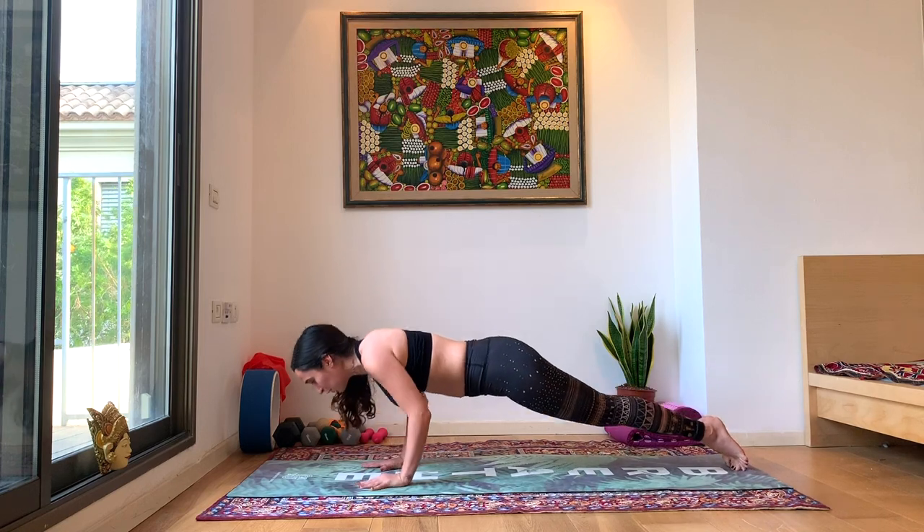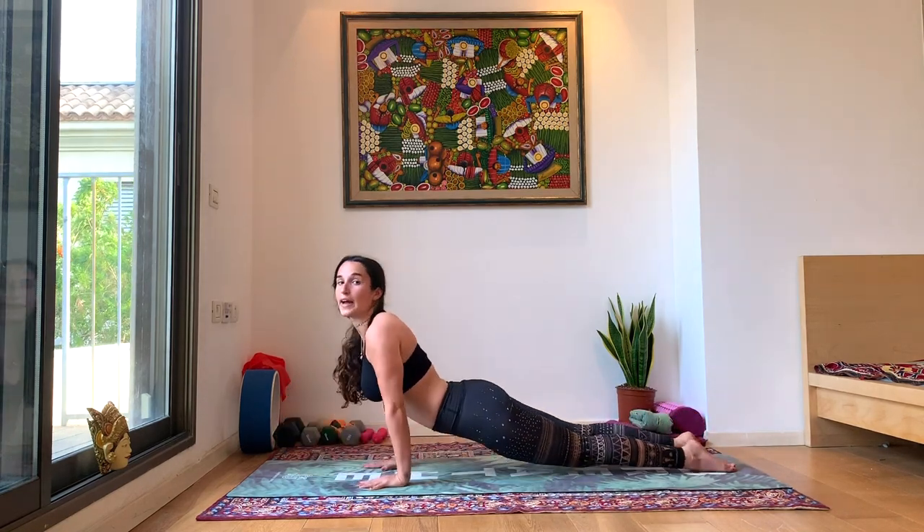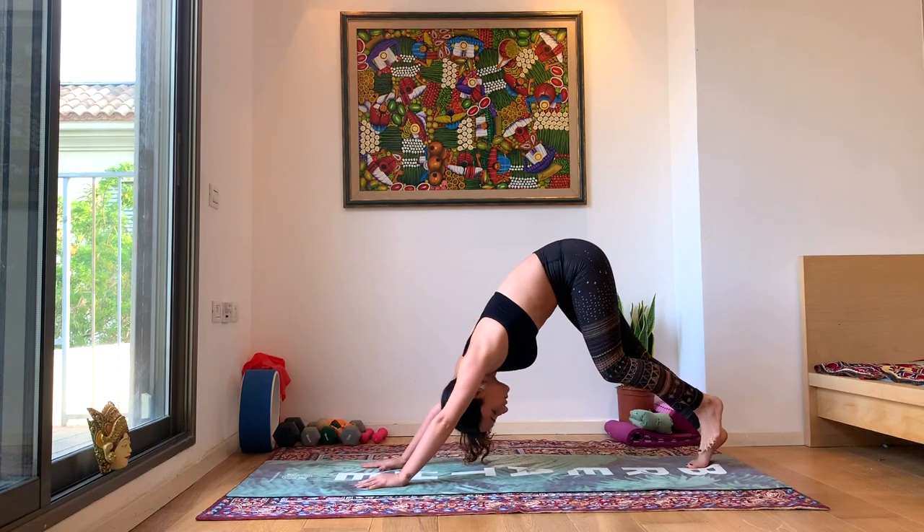Bring that left hand down, left foot back. Chaturanga, exhale. Inhale, up dog. Exhale, down dog.